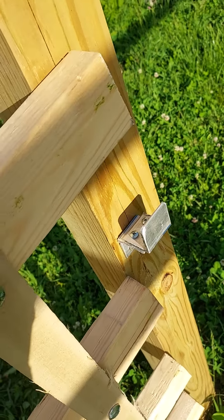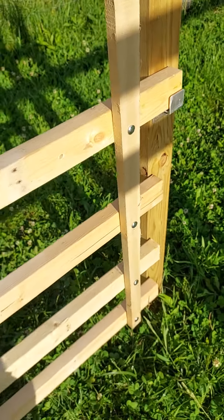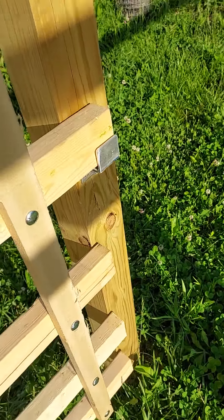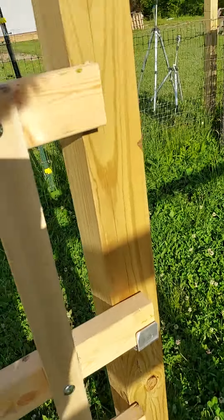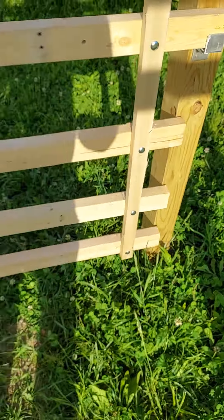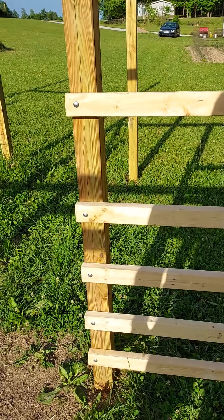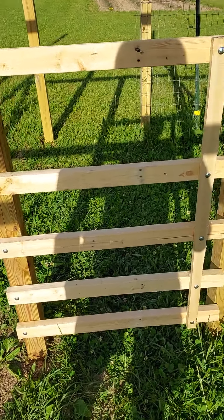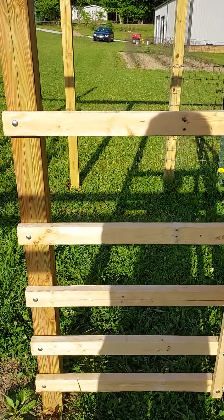I went to the metal shop and stole some scrap and put that together to catch the latch. The others are shorter so they don't hit it. It's long enough to catch the 4x4 and it works exactly like I designed it. Took about 15 minutes to figure it out — I'd been wanting to make this but wasn't sure exactly how I wanted to do it.